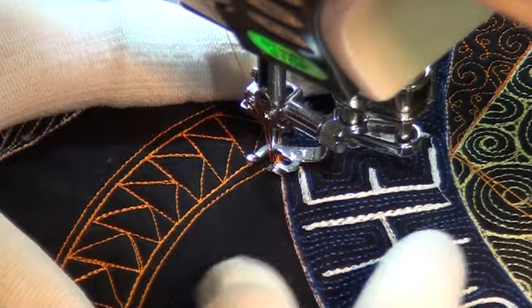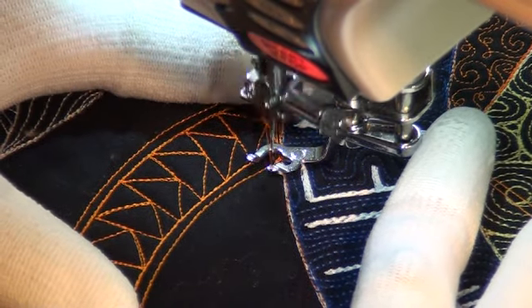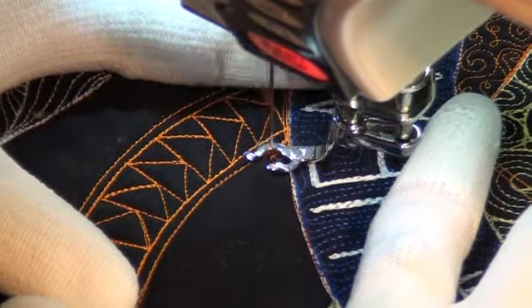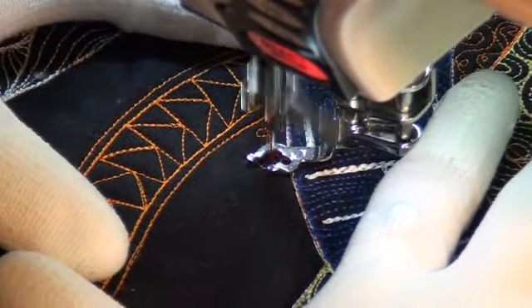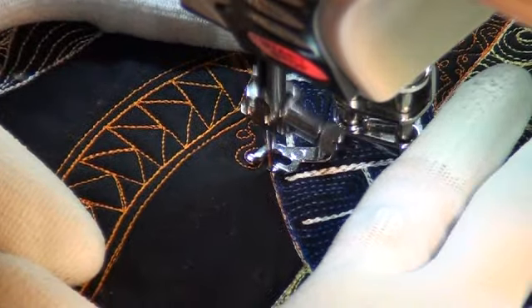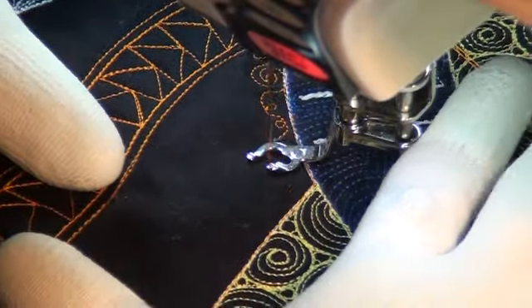Basically, I've got my space ready to go and all I'm going to do is loop — stitch a loop, stitch a loop, and then stitch a spiral, leaving enough room to get out. Then loop, loop, and stitch a spiral.